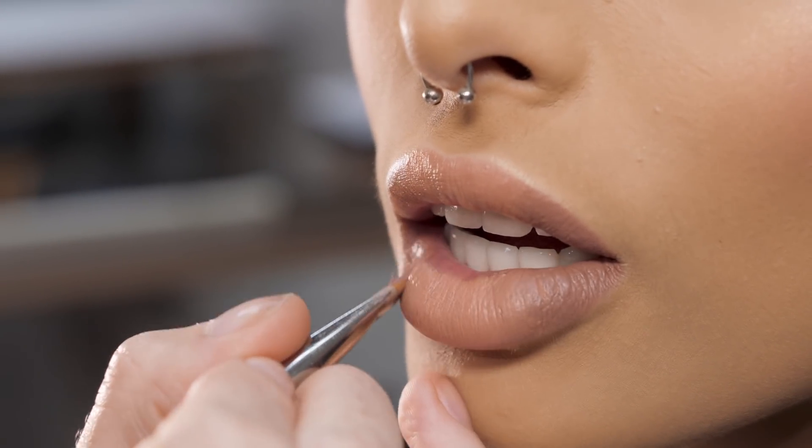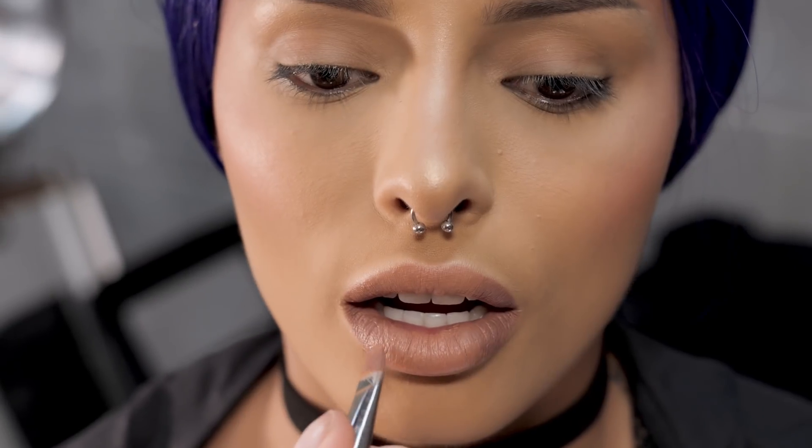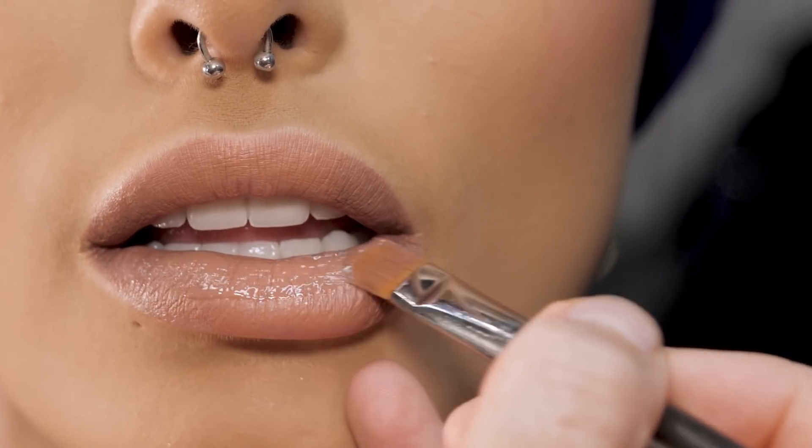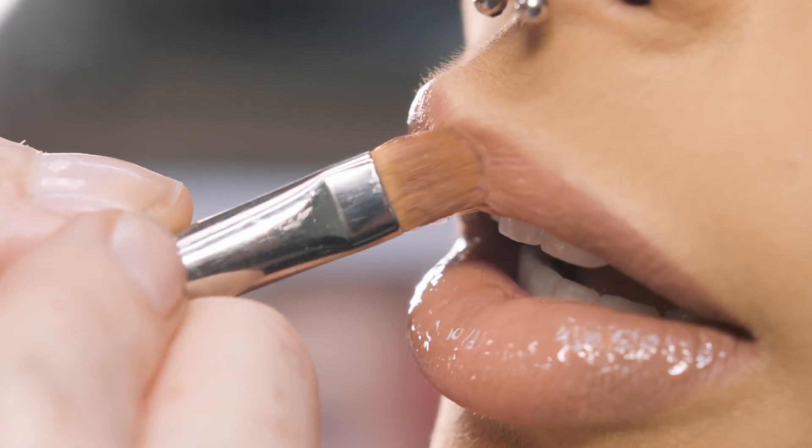It should be fairly subtle. It's gonna appear that your lip is a bit fuller. And then add lip gloss — just let it melt in.